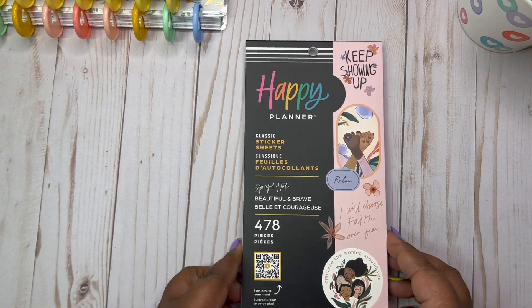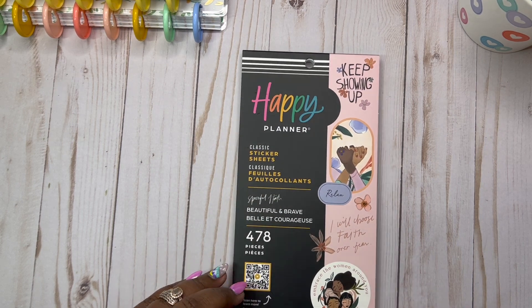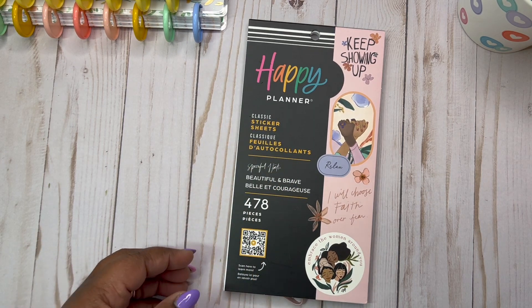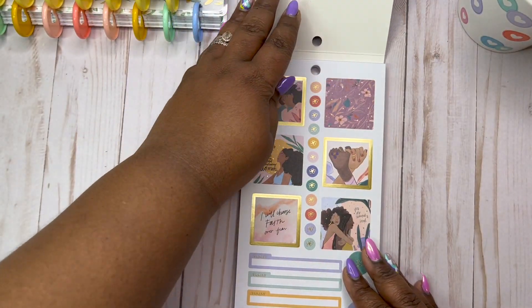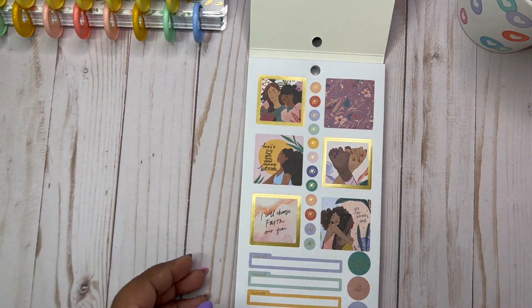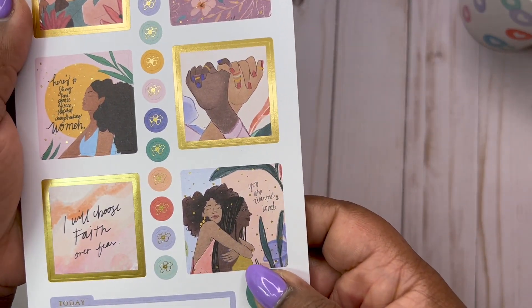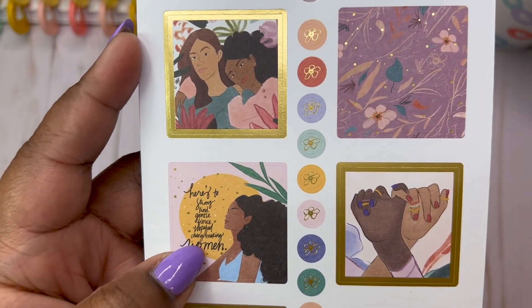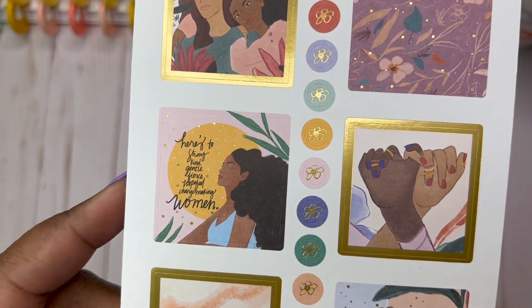So this is a classic sticker book. It'll fit like a regular size planner, but you can put it in big — nobody cares about the sizes, we do what we want. So pretty. These just look like little Polaroids of girls and their friends. It says, here's to strong, kind, gentle, fierce, hopeful, change-making women. Love it.